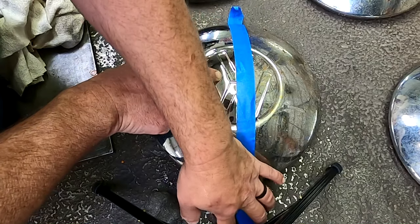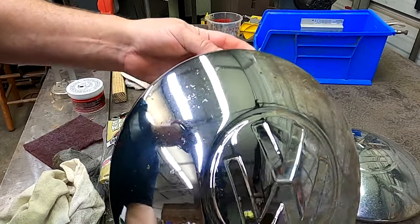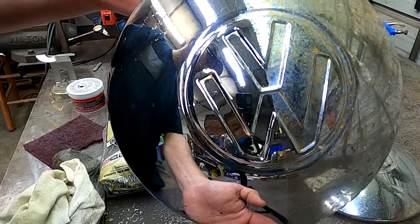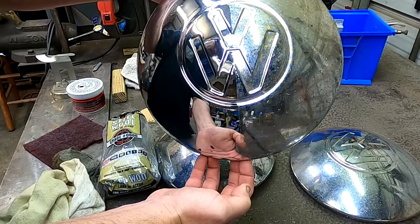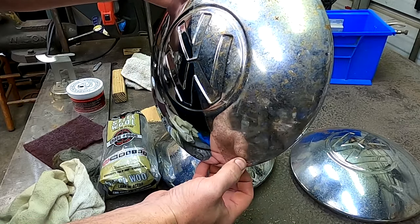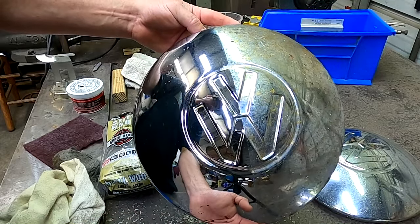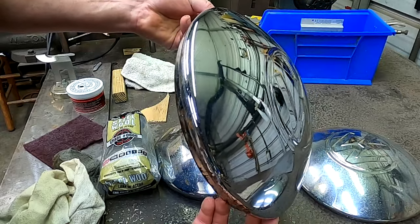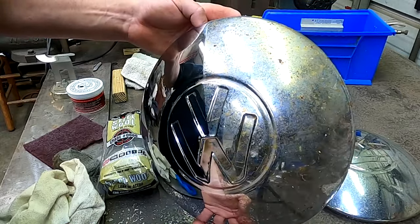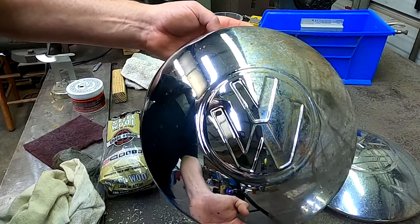Here we go — let me get that tape off. Man, that's night and day right there — check that out! That side looks like garbage compared to this side. A lot of people probably throw these away and get new ones, but there's still a little pitting in it and I'm pretty impressed with it. That's crazy.